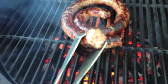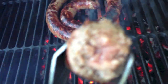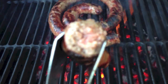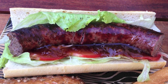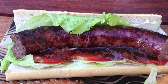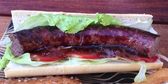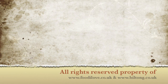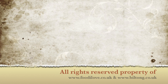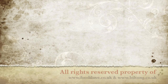Three completely perfect boerewors. That's how I like my boerewors. A fantastic boerewors roll — you've got to try it some time and I hope you enjoy it as much as I'm going to.